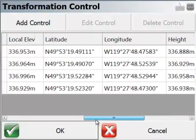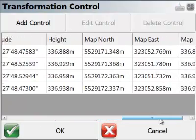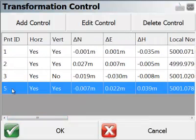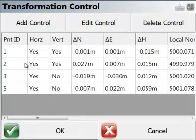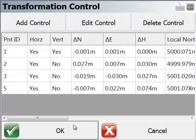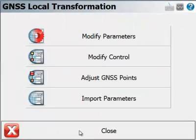Now I can review my control set. The map projection coordinates have been reverse engineered from the latitude/longitude input, and everything fits in nicely. The only thing I want to do is not use that point for vertical control, and I'll also change this one so it's not being used for vertical control either. Once I've reviewed all the residuals and I'm happy with those results, I can pick OK.